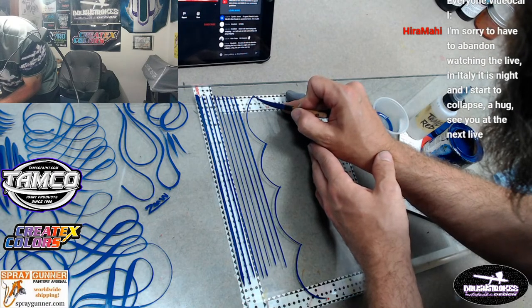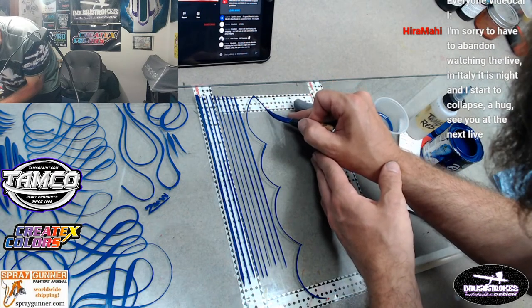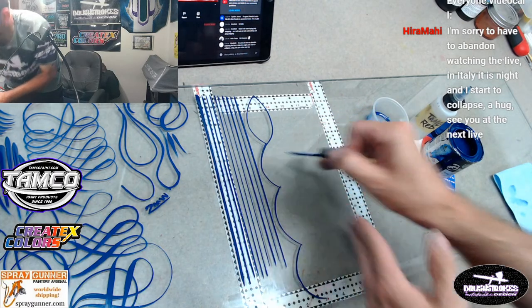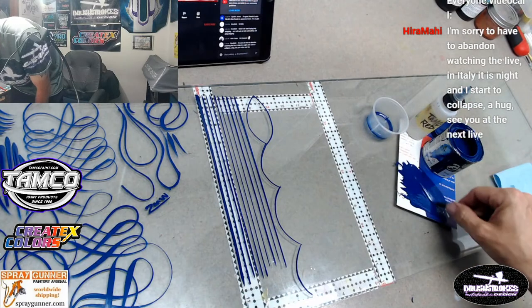Deep breath, start turning that brush. Not bad, not bad.